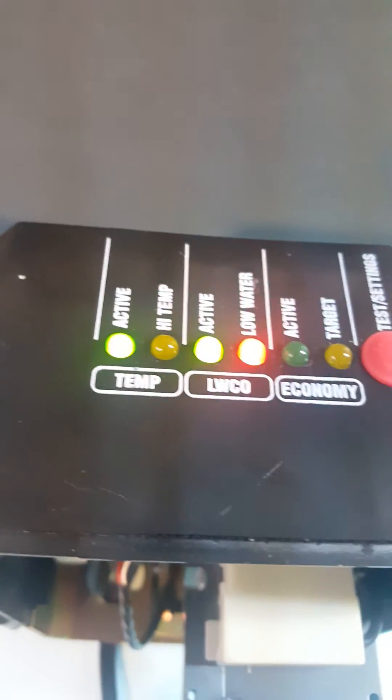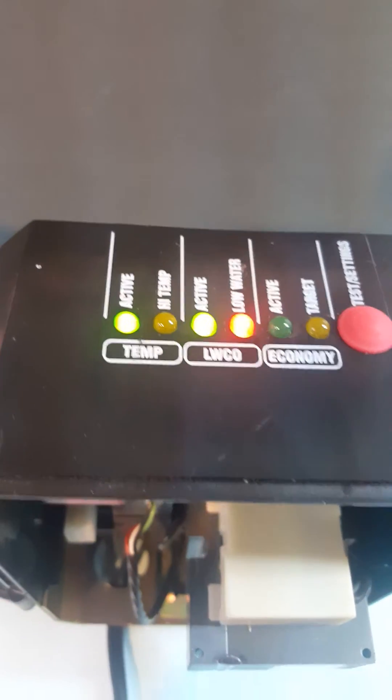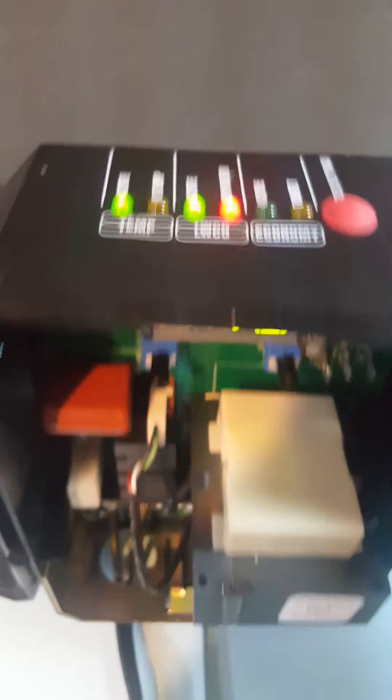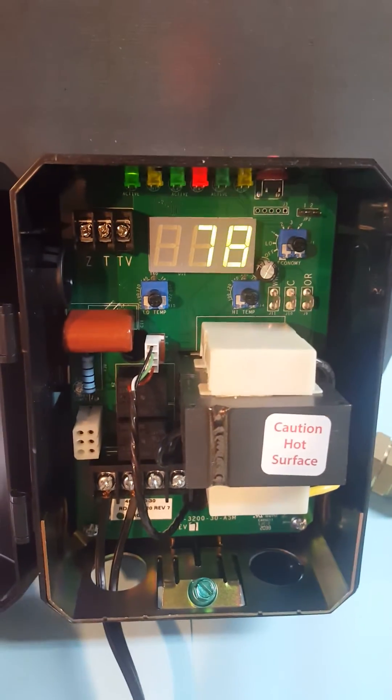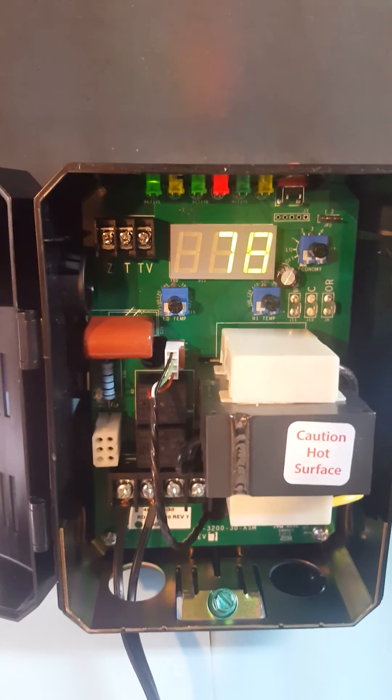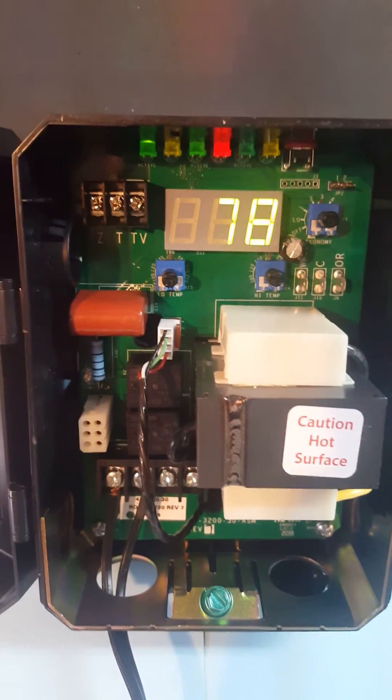Just like the aquastat relay that was on a boiler — if it's used as a replacement there's more to it, but in a nutshell that's it. It's a low-cost replacement for the L8148E and will go in exactly the same way.